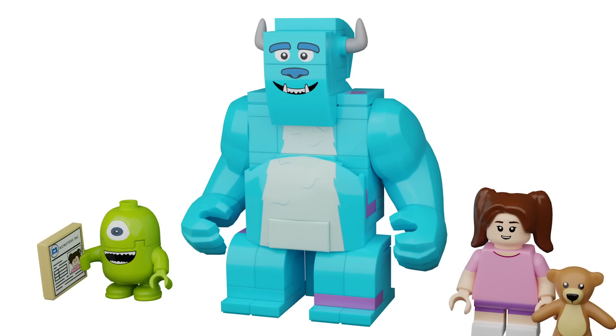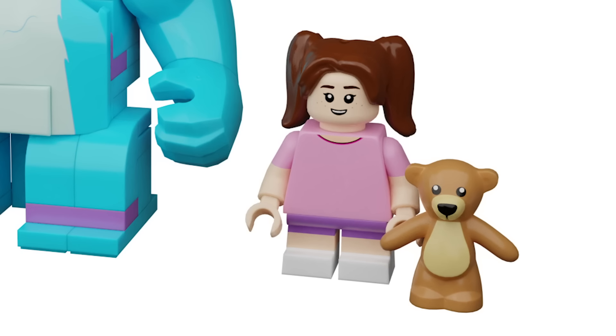On the back of Sully there are some printed pieces with little purple spots. One thing this figure is missing is arm printing of the purple spots — I do plan to Photoshop that on and submit it as part of an update, but I didn't want it to look out of place with the rest of the renders.